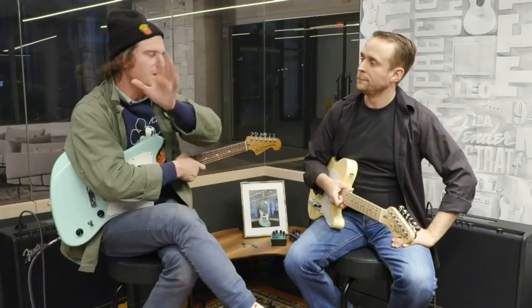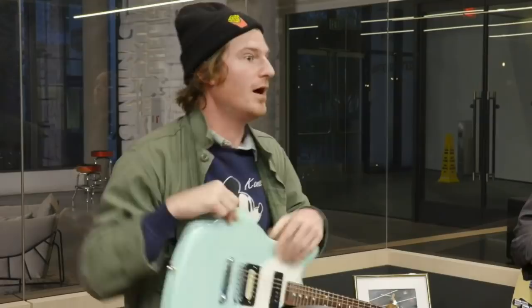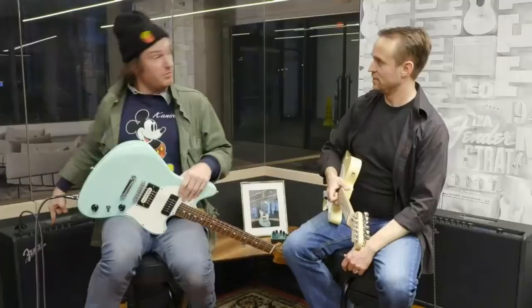Sometimes you just need to put the guitar down, go eat some pizza and walk away from it. Then 3 a.m. strikes and you want to fire up the amp in the bedroom — these Mustang amps are fantastic for that. Low volume bedroom amp, really cool to play through at late hours.